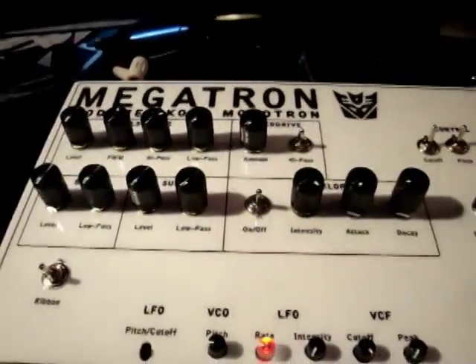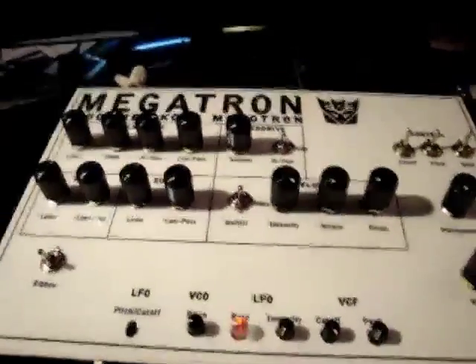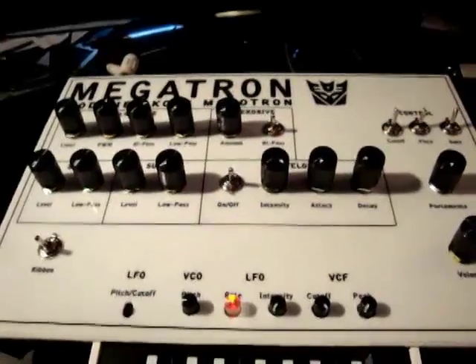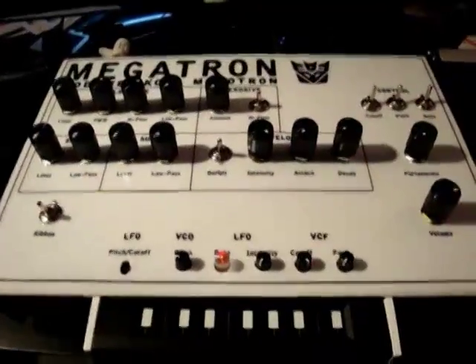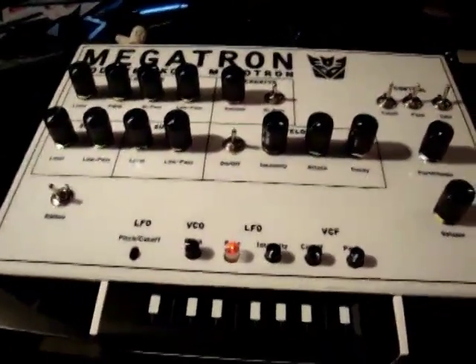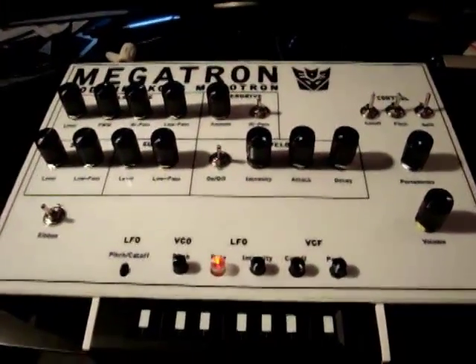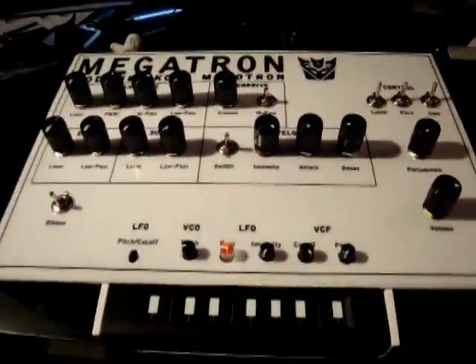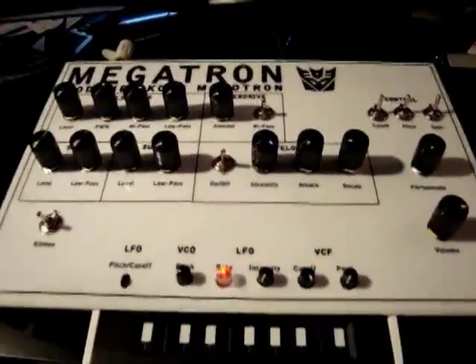My idea behind this was to do something along the lines of the Minitaur, Mopho, or Technosaurus Microcon — obviously not as good quality because there are some issues like signal-to-noise with the Monotron. But my total cost on this project was $150 for everything, so considering the price, it's not too bad and it sounds pretty usable.